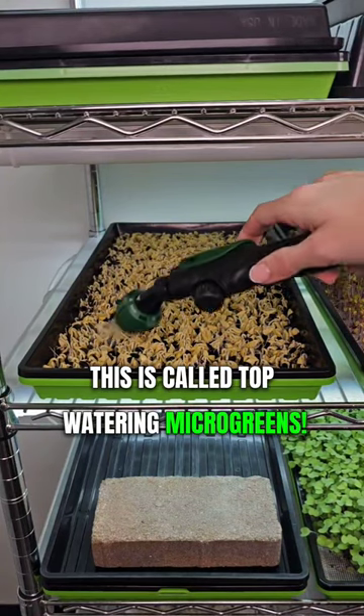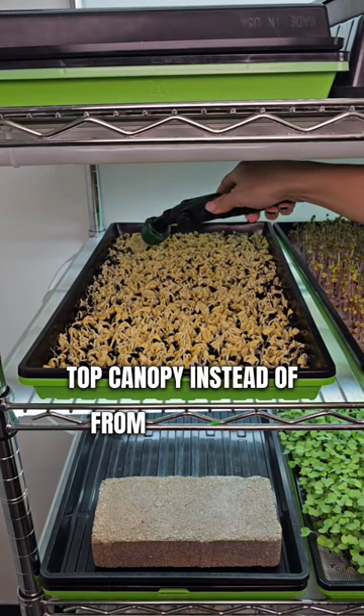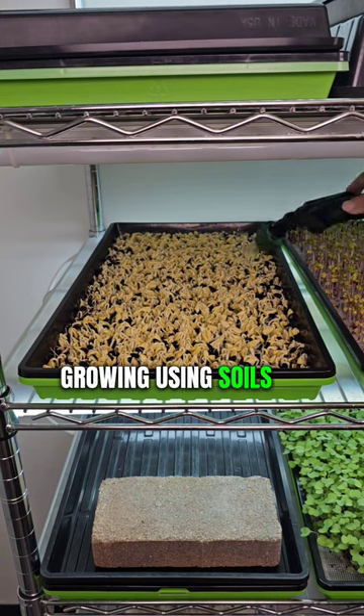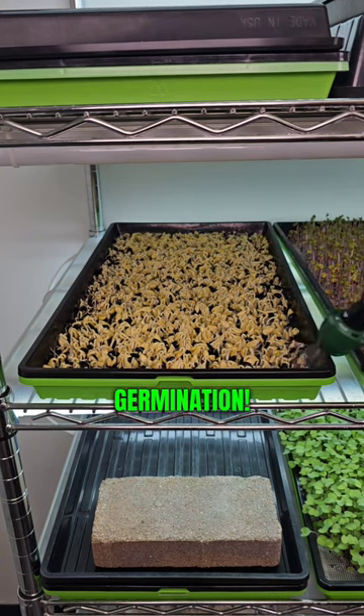This is called top-watering microgreens. It's when you use your sprayer to water from the top canopy instead of from underneath. It's beneficial for removing debris when growing using soils or coco coir. It's also how we water during initial germination.